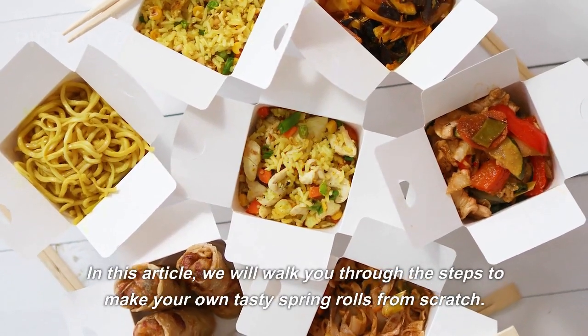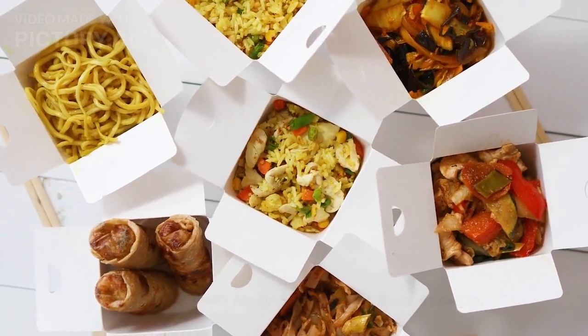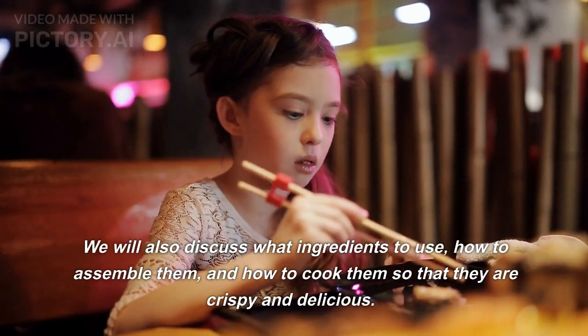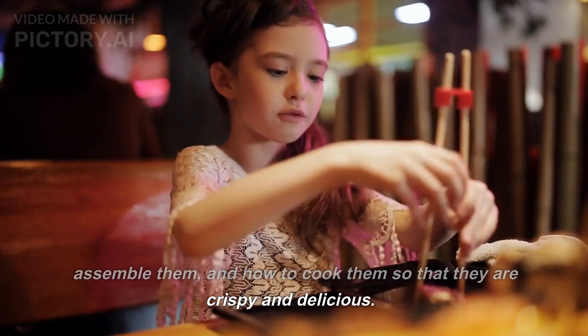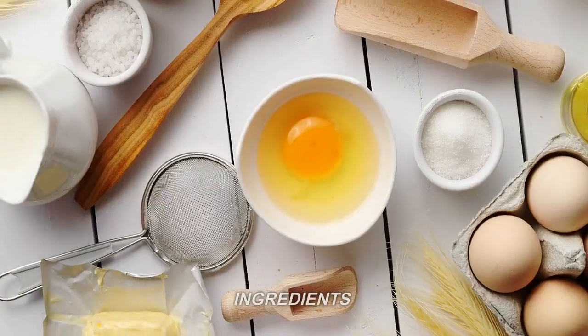In this article, we will walk you through the steps to make your own tasty spring rolls from scratch. We will also discuss what ingredients to use, how to assemble them, and how to cook them so that they are crispy and delicious. So let's get started.